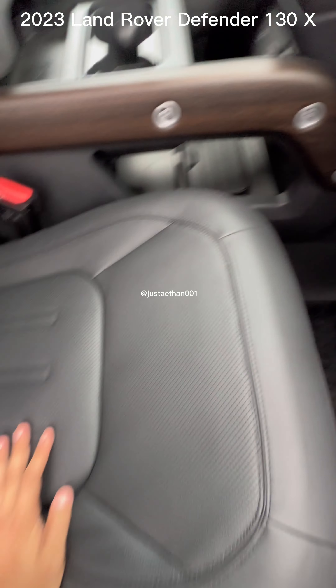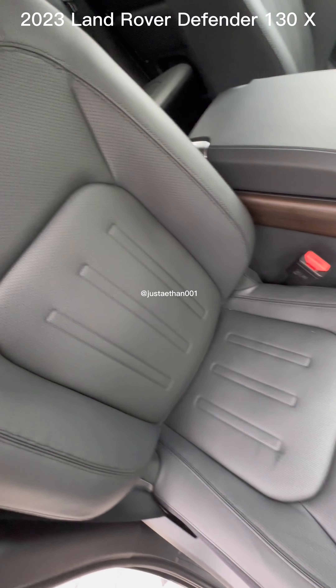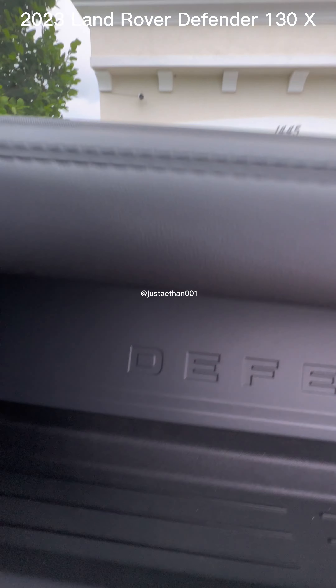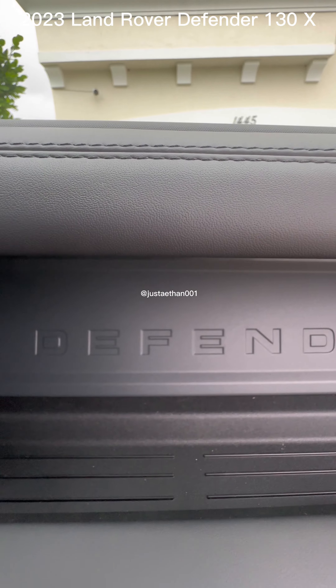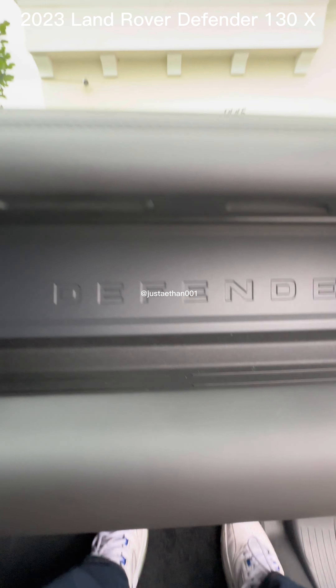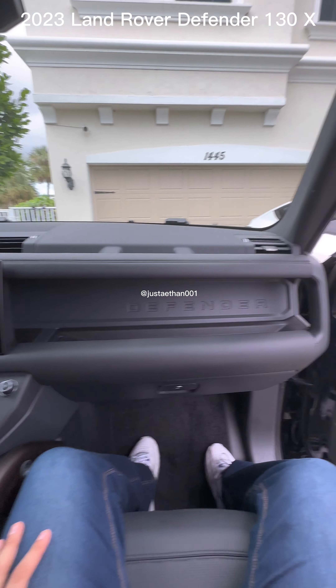The seat is made out of leather — 100% real leather — and honestly it feels really good. We still have the trademark Defender symbol, which I am very fond of. This space is beautiful.